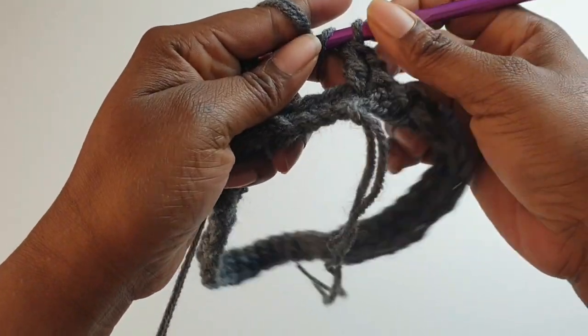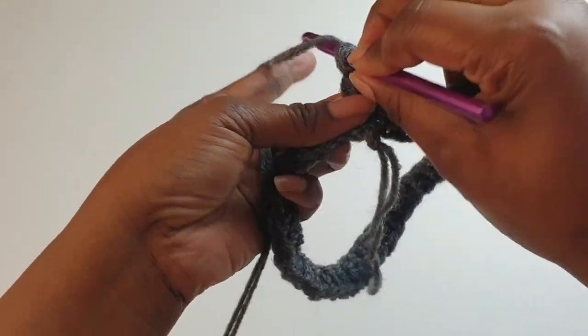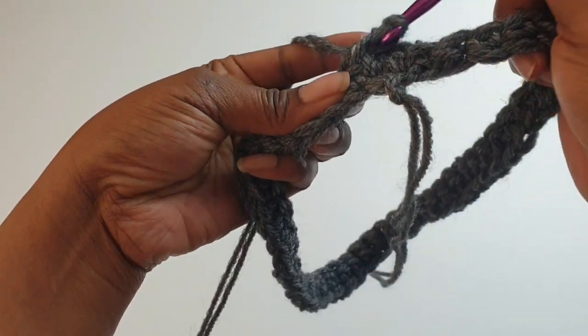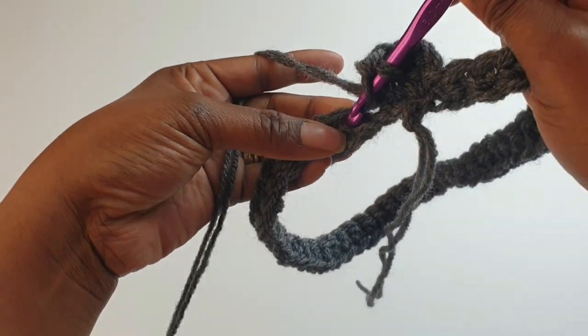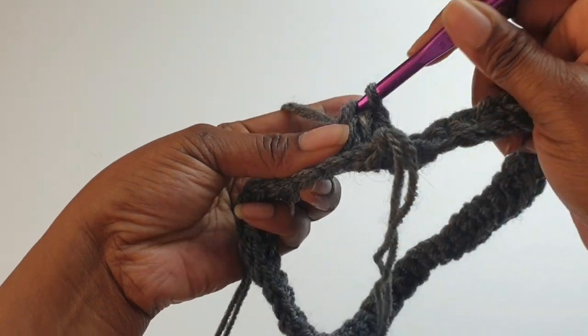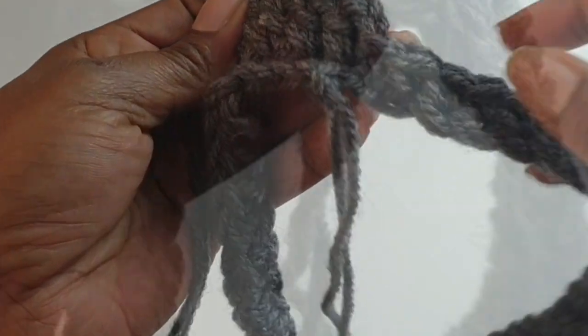Make double crochets all the way around. You should have a total of 45 double crochets if you're following this count. Then slip stitch into the top to close the round.